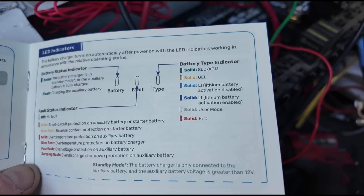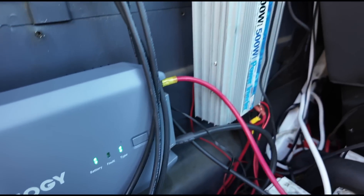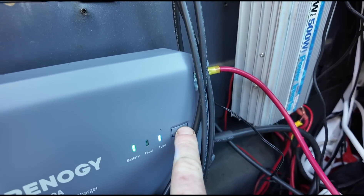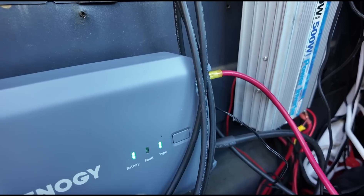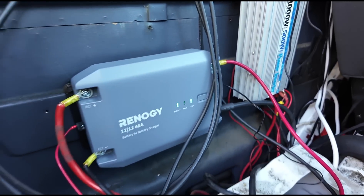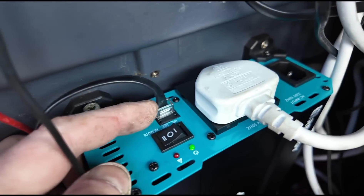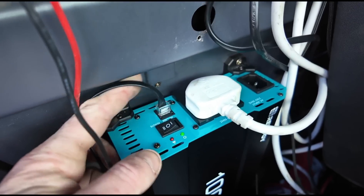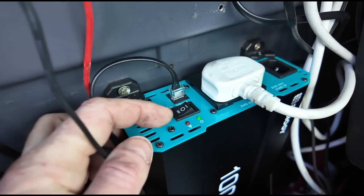Now we choose our battery type, which is AGM — we select that there. You've got different colours you can press: blue, white, red, green. Green is for your AGM battery. On here you've also got two options for the inverter: you can switch it on directly, or you can connect it to a remote using this cable right here. That's what I've opted to do on this one and I'll show you how I've done that.